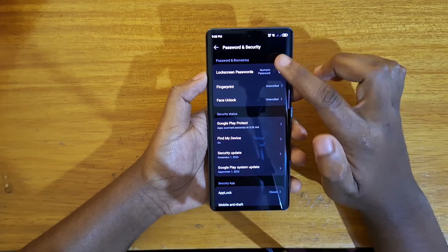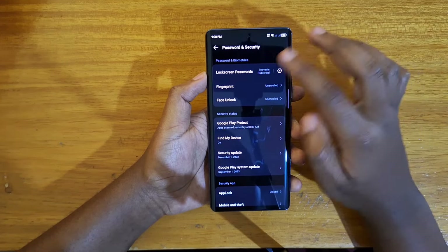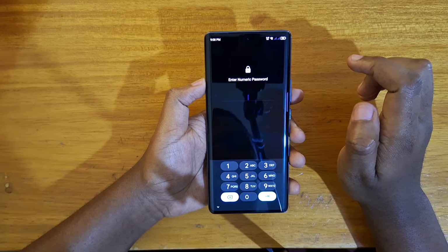...you'll have to first of all add a lock screen password if you don't have one, or your pattern, whichever you want. And once you've done that, you're going to go ahead and click on the fingerprint just like that.